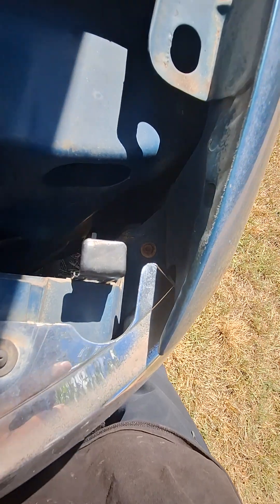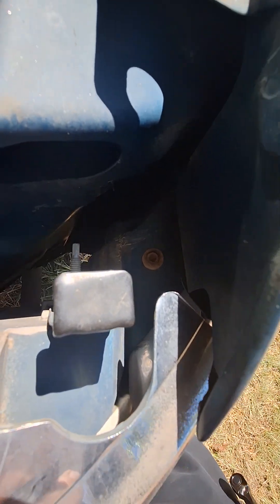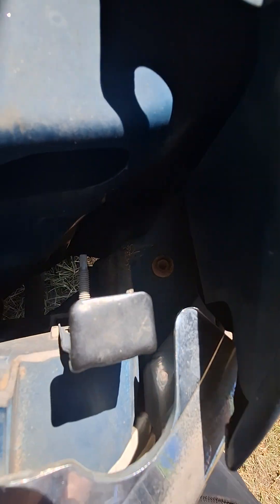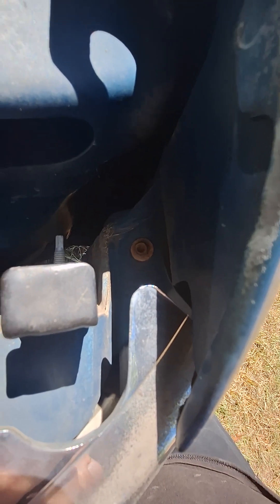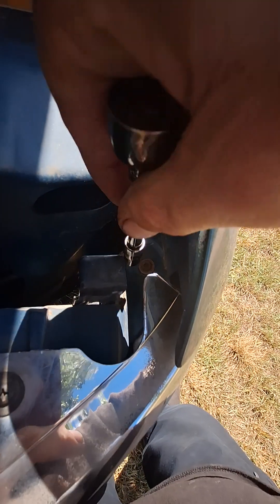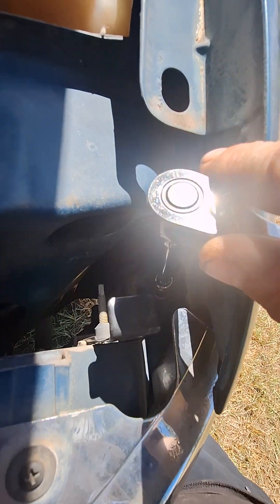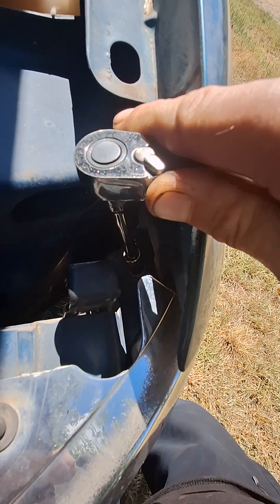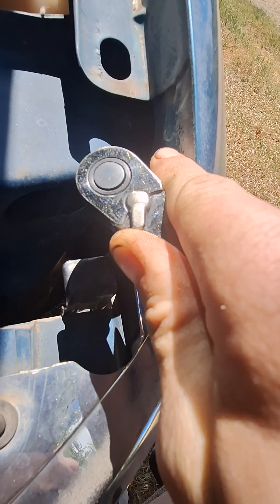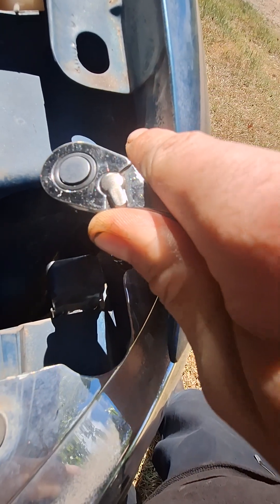Tighten it down. When you're putting your bolt back in, hold the lamp in place and do not drop it. Be very gentle — do not drop that bolt. Because like I said, you will have a hard time finding it if you drop it on the ground. Snug it down with your ratchet — you don't want to go crazy and break anything. Just gently snug it down. And that's good right there.